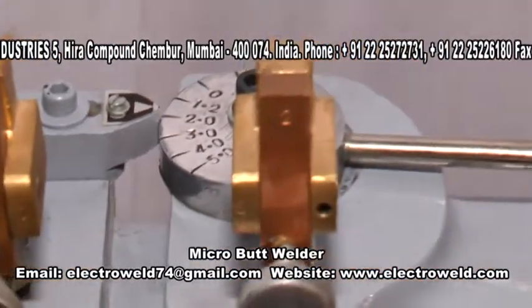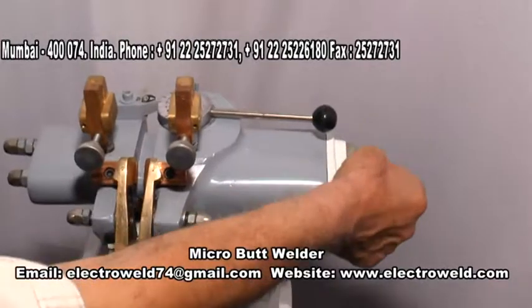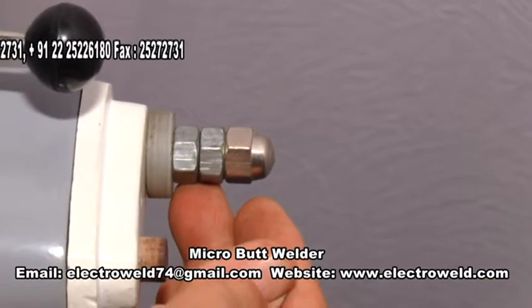This over here is the pressure adjustment nut. If you want to increase the pressure you can tighten the nut; if you want to decrease the pressure you can loosen the nut. But that need not be touched because this is pre-adjusted at our works.